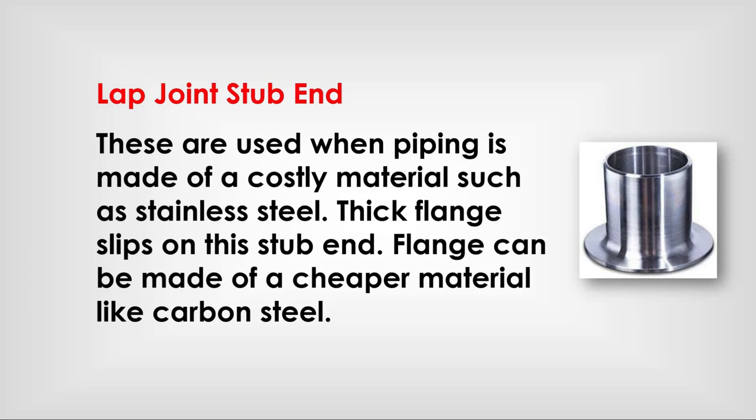Lap joint stub end: used when piping is made of a costly material such as stainless steel. A thick lap joint flange — slip-on type — on this stub end can be made of a cheaper material like carbon steel.